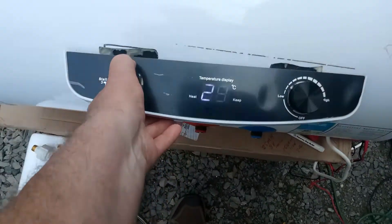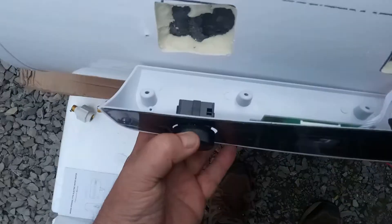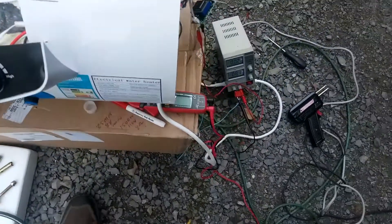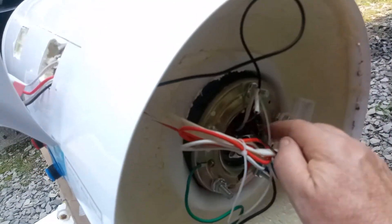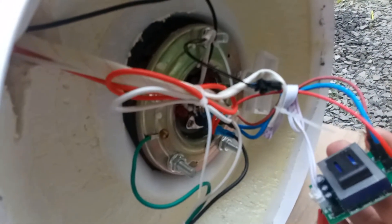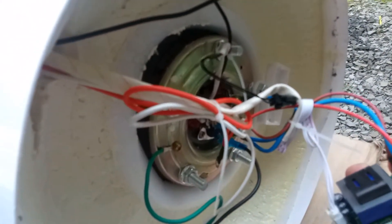I got snookered. Not only is the switch not connected, it's not even a real switch — there are no connectors on it at all. Here on the side you can see the two heating elements, and they're welded together so you can't isolate them. There's also this little power supply module which runs the digital display.